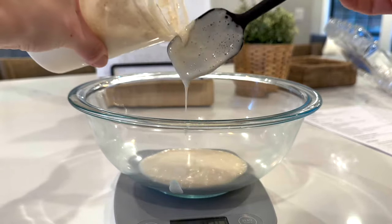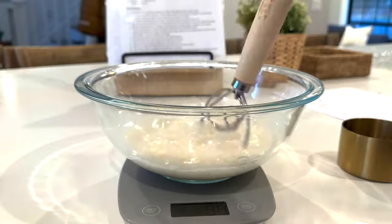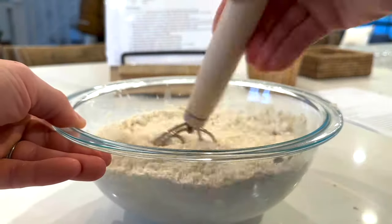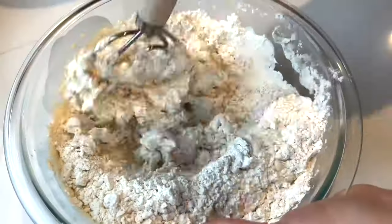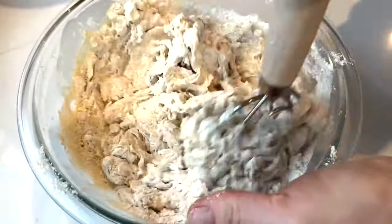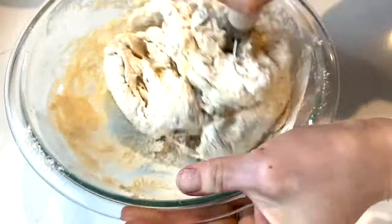This week my prep started on Thursday. I was doing a lot of Slavic type foods and they're usually a lot more time consuming than my other meal plans. Whenever I make soup I always like to make some fresh bread. I'm starting off by mixing up my sourdough bread and I'm going to let it rest for about 30 minutes before I do my first stretch and fold.